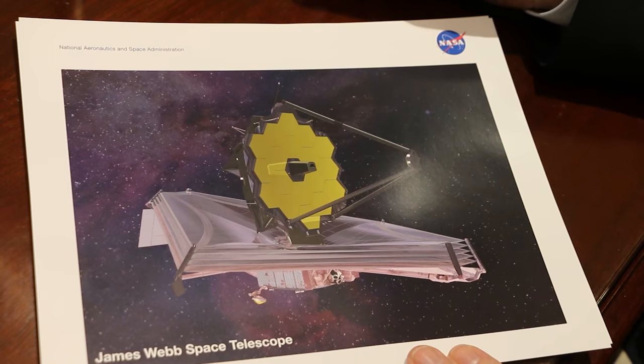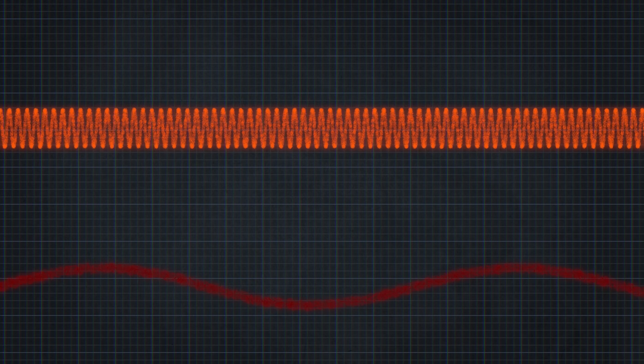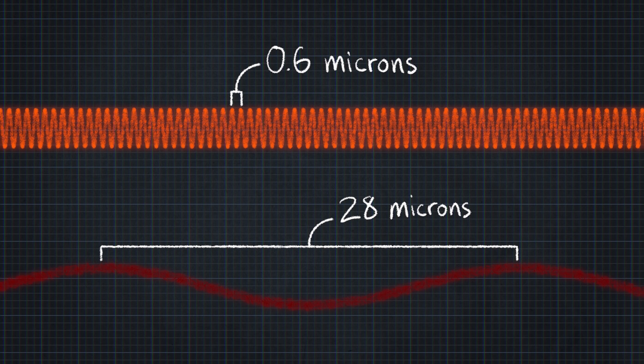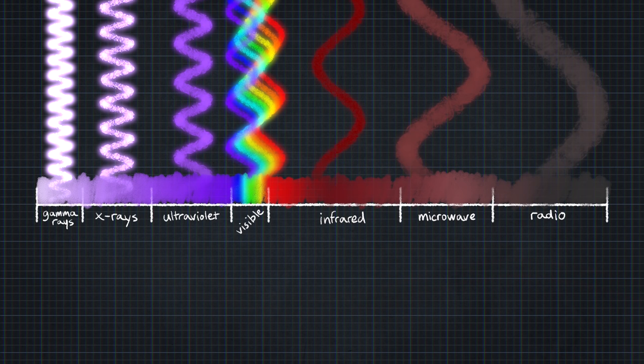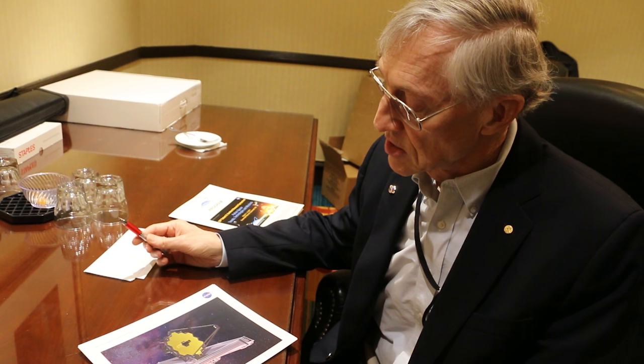In the back, behind the mirror, is a huge box full of instrumentation — cameras and spectrometers covering the entire wavelength range, from 0.6 microns, which you can see with your eye, out to 28 microns wavelength, which you definitely cannot. The telescope will just be able to see the red portion of visible light, but will look deep into the infrared spectrum. There must be some huge advantage to focusing on the infrared, and Dr. Mather is about to explain that.